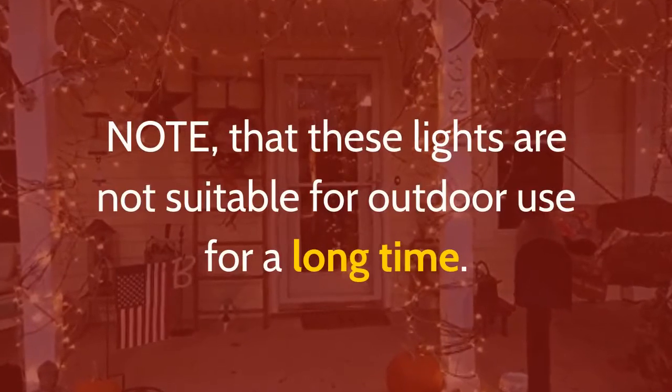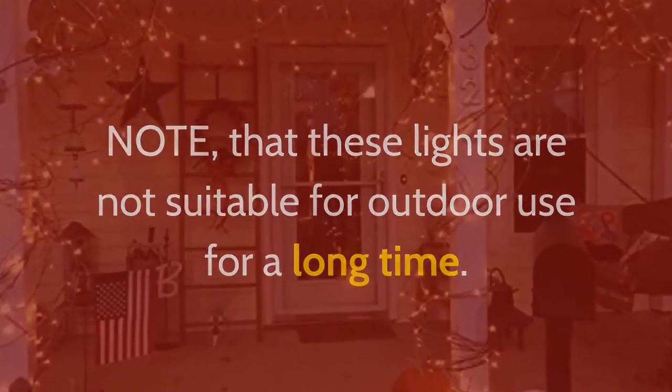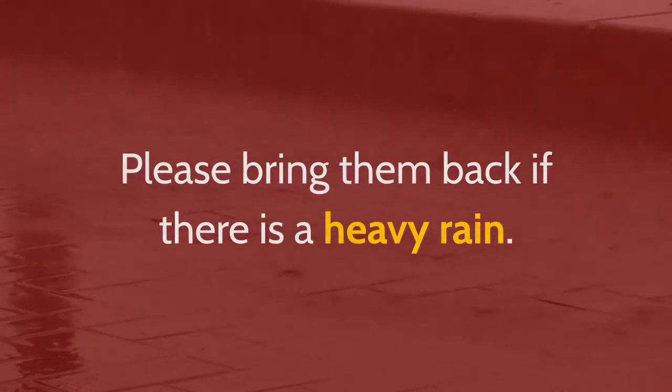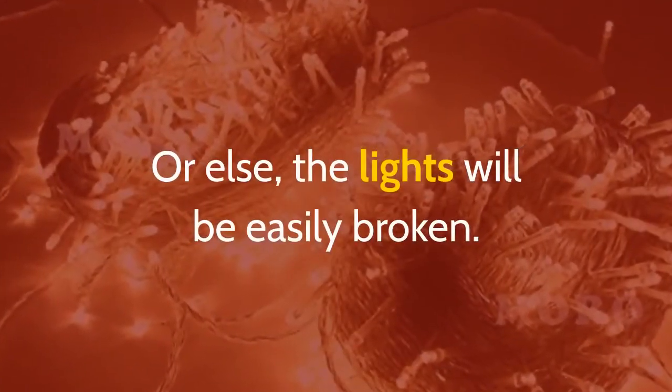Note that these lights are not suitable for outdoor use for a long time. Please bring them back inside if there is heavy rain, or else the lights will be easily broken.